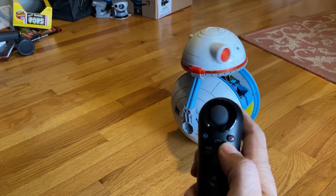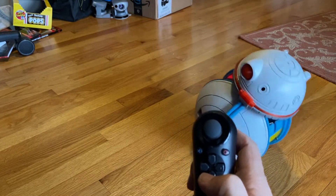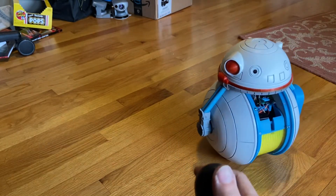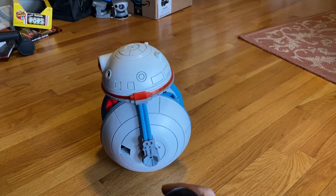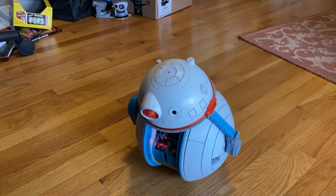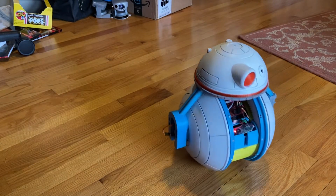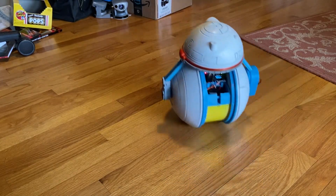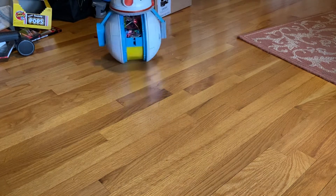I put a little color on his head. His head was way too loose and now I think it's a little too tight. Also, as his battery runs down he tends to get a little sloshy, a little sloppy.